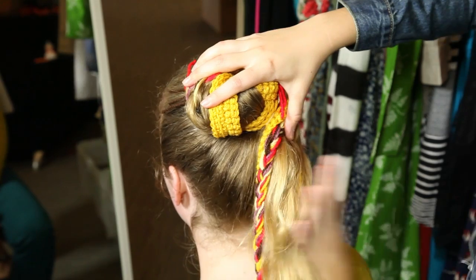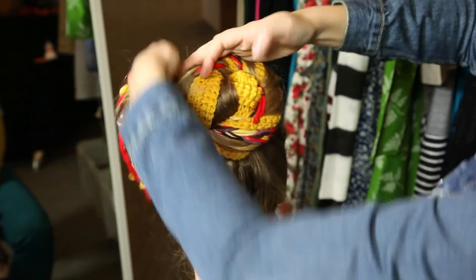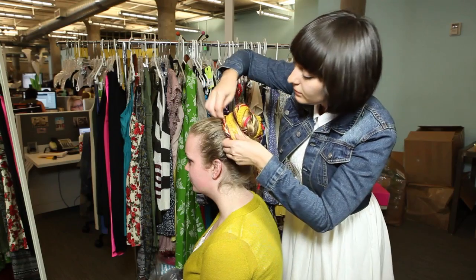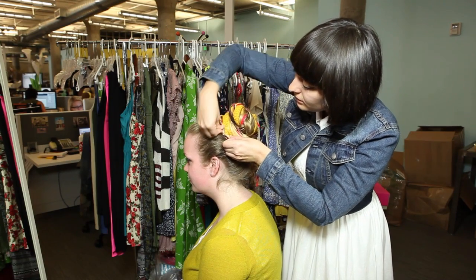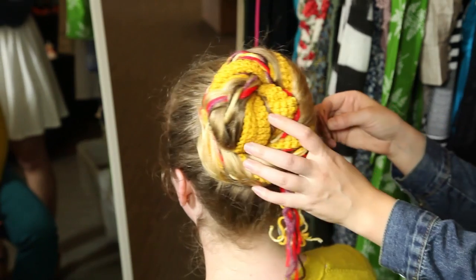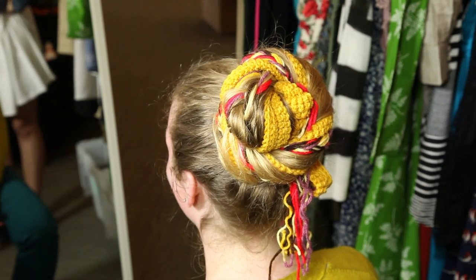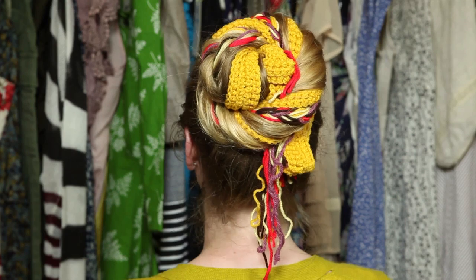You can leave strands of yarn for a more messy look, or tuck them into the bun for something slightly more polished. The look is a simplified version of what we saw on the runway, and creates a nice juxtaposition between a sleek ponytail and a more messy and crafty bun. A little business in the front, party in the back.